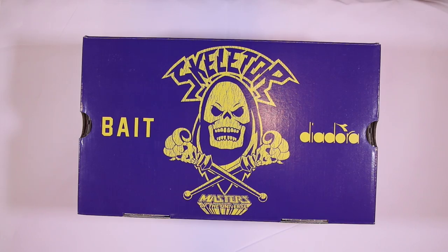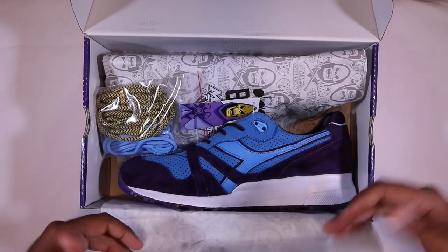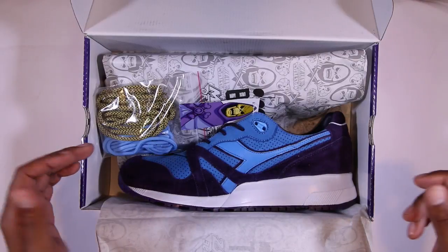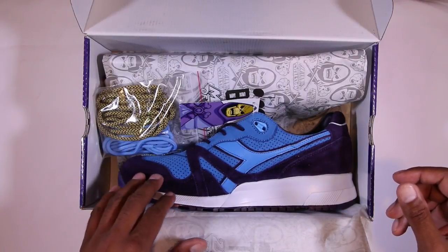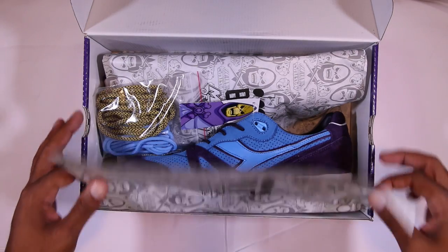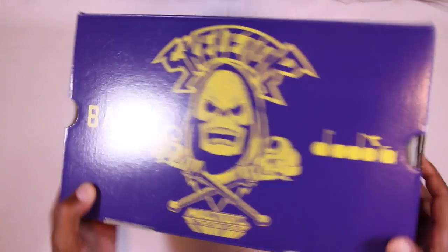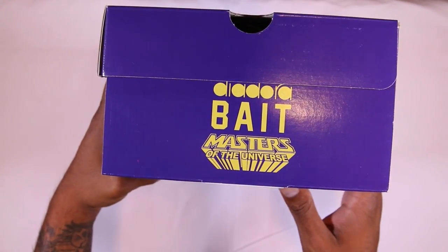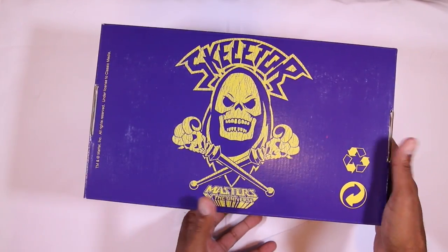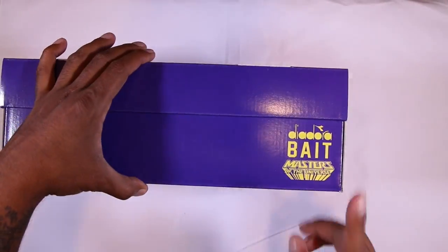Yeah, some about Kung Fu Panda. Anyway, this is probably my favorite colorway even though it's very reminiscent of the Hannon 25th anniversary. But it is Diadora, so you're going to get a little better quality than you got from Hannon. Let's go over the box — it has all that BAIT branding, Masters of the Universe on the bottom and outside. Same thing again on the top part of the box with a little less branding, and the front portion same deal.